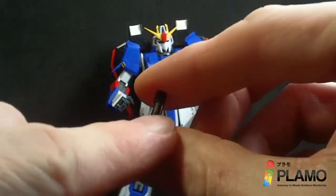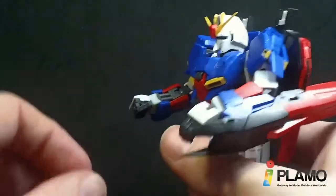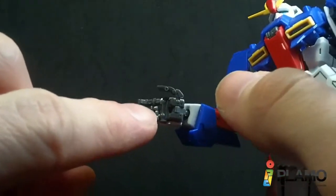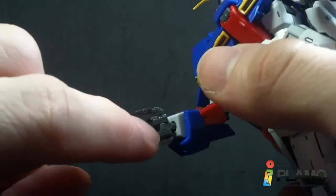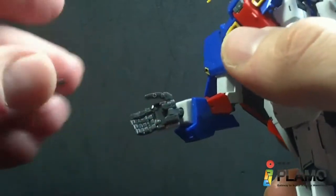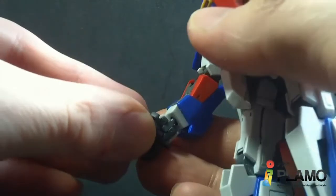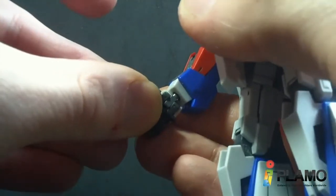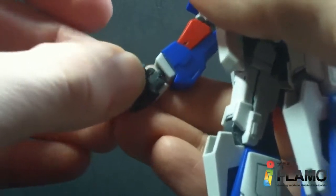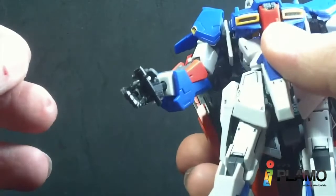Very tiny. It does have a little peg. The way they peg into the hands — it's not straight against the wrist joint. The hole is angled a little bit, so you have to tilt the beam saber handle slightly to peg it in properly. If you peg it in straight, it won't go in. But once it's there, it's pretty secure.